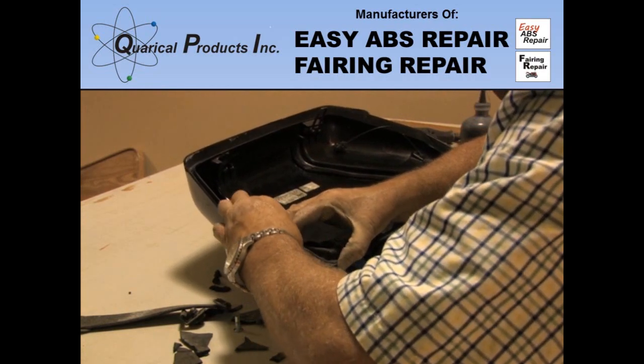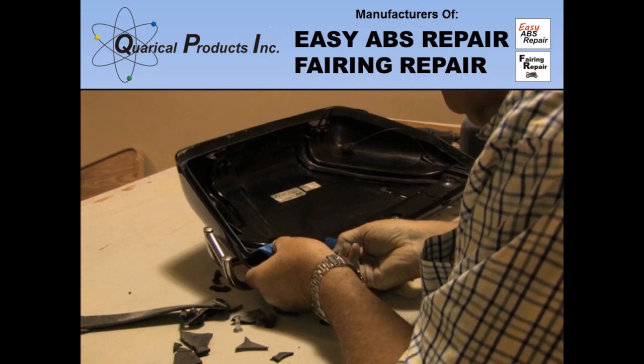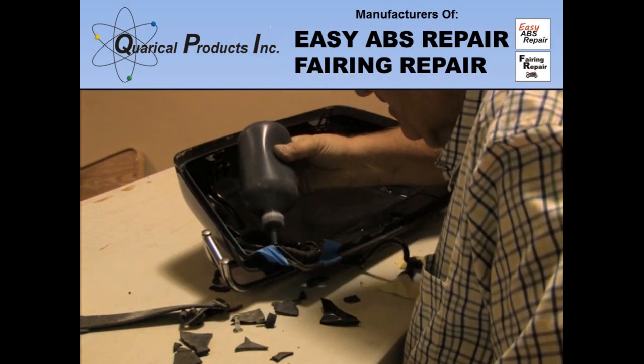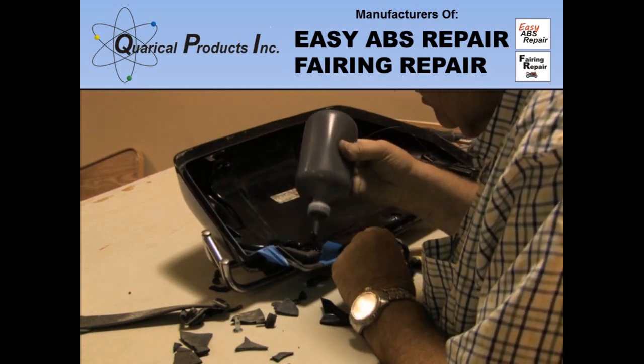This is the end of the first video in the bag repair series. I hope you have found this helpful. If you subscribe to our YouTube channel, you will be informed of when the next video is available. There are many more repair videos on our website, EasyABSRepair.com.